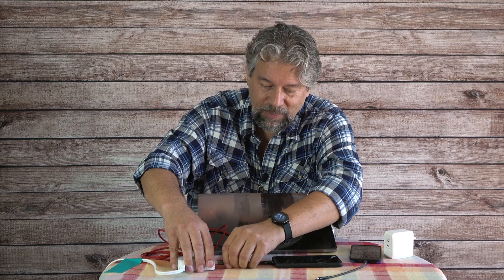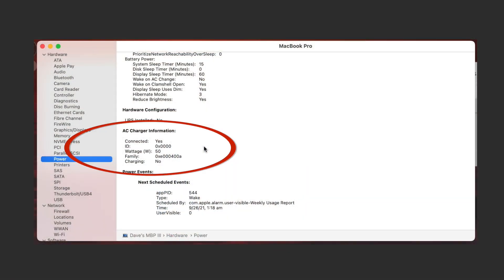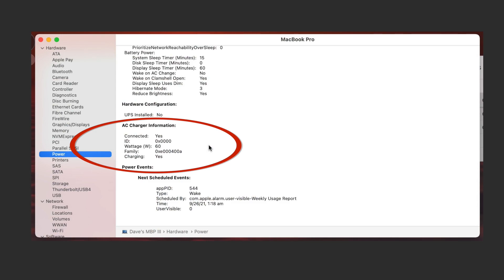Let's switch the ports around. Unfortunately System Report doesn't update live, so I have to quit and relaunch it. Going back to Power, now we can see it's charging at 50 watts — not optimal for a MacBook Pro, but if you close the computer and leave it off, it will get a lot more out of that power. When I unplug the phone so the MacBook is the only device on the 70-watt charger, it jumps up to 60 watts and shows as charging.